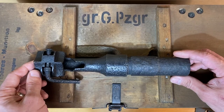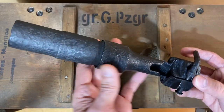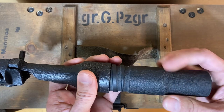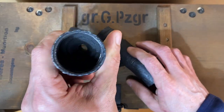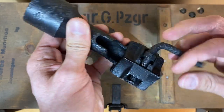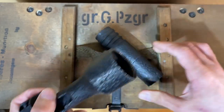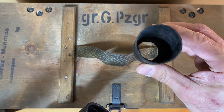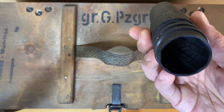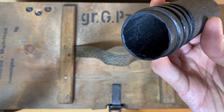The Schießbecher is a 30-millimeter rifle grenade launcher that fits over the end of the rifle barrel, as many rifle grenade launchers of the time were. It could easily be disassembled for portability — this portion just unscrews, and this is the section that clamps onto the end of the rifle. It's pretty hard to see inside, but it does have rifling — there are eight lands. Although this is a relic example and worn, you can still see the rifling inside.